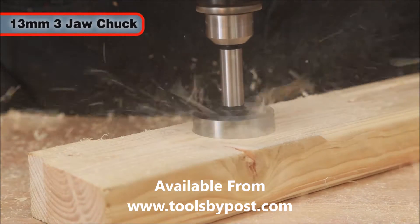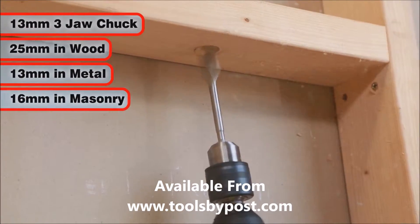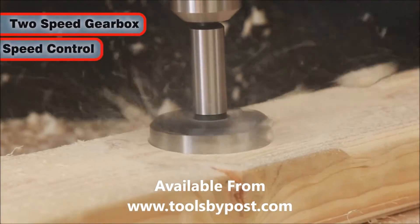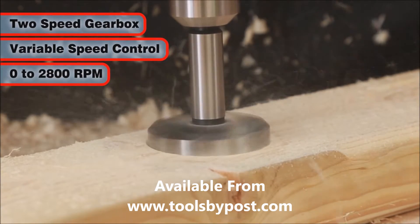The three-jaw chuck opens up to 13 millimeters, and the drill has a capacity of 25 millimeters in wood, 13 millimeters in metal, and 16 millimeters in masonry. The two-speed gearbox and variable speed control gives a speed range of between 0 and 2800 RPM.